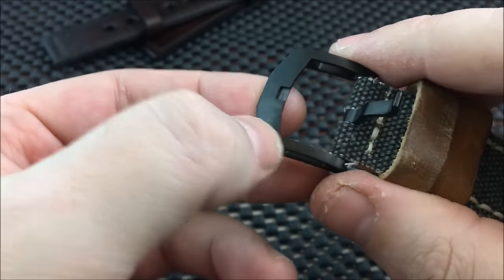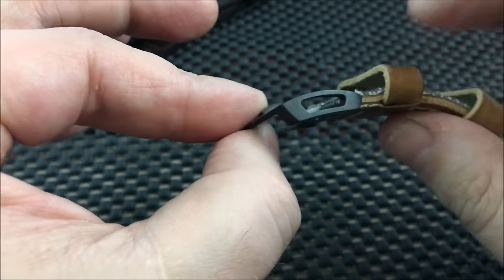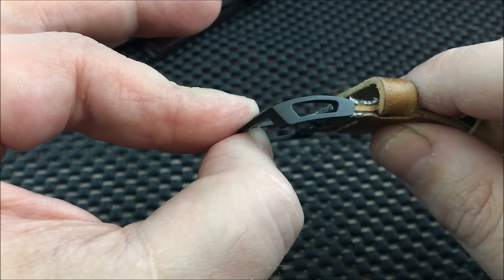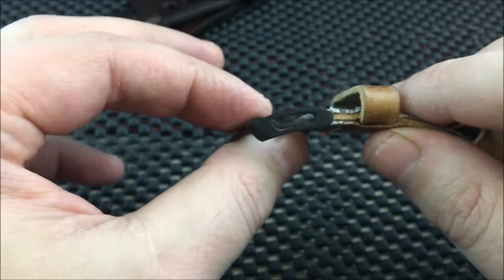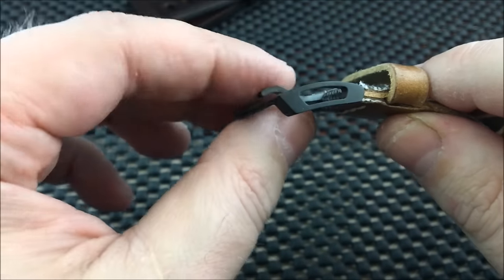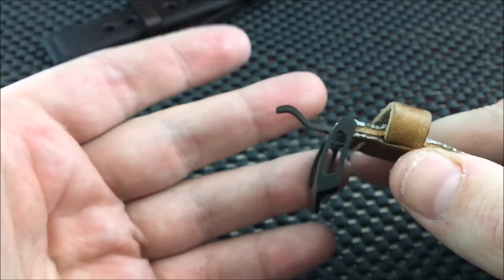The buckle is also skeletonized — done in DLC coating — and it matches the case. They didn't go with an off-the-shelf buckle; they had a CNC machined buckle here. Attention to detail is what I'm highlighting. I've seen big brands with $3,000 watches using a simple stamped buckle from a catalog, but I see a lot of micro brands stepping up when it comes to buckles and clasps lately.